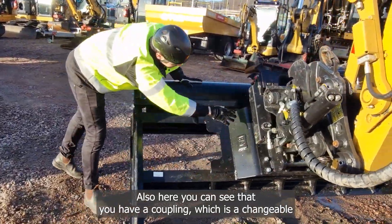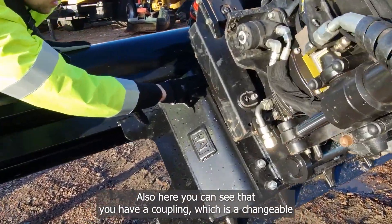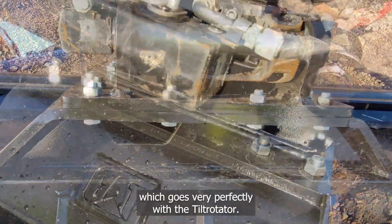Also here you can see that you have a coupling which is exchangeable. For this we typically have the S60 coupling, which works very well with the tiltrotator.